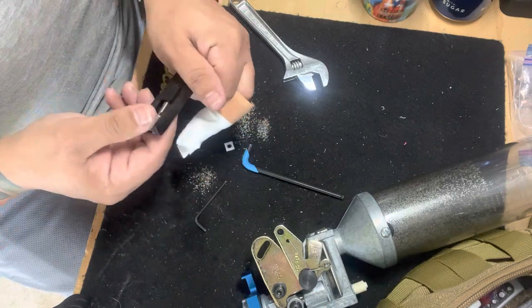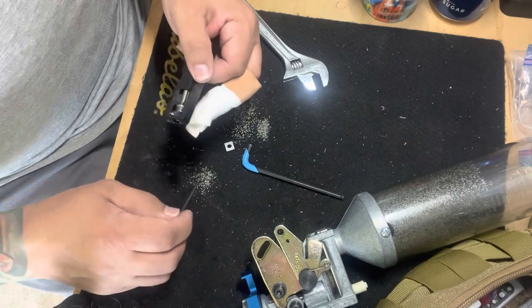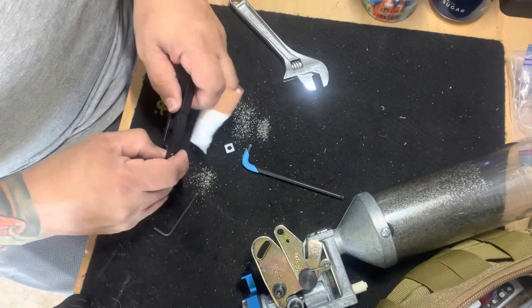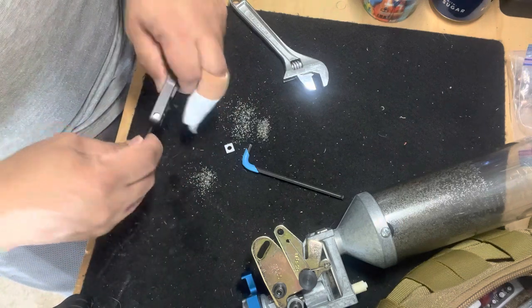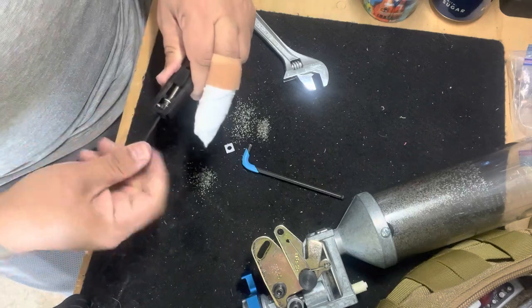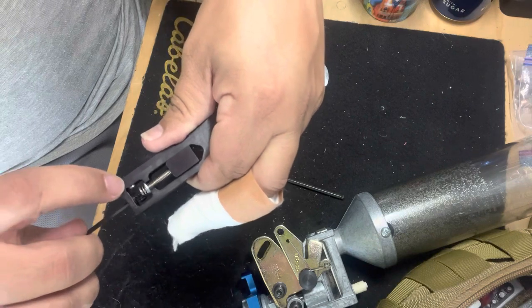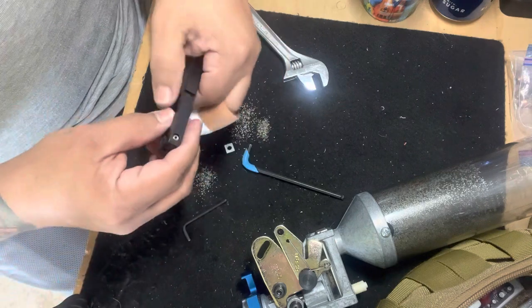I'm going to lift it up and see if I can figure out the problem. Maybe I can push the entire assembly out - if I bring the dial past the detent, it pops out.